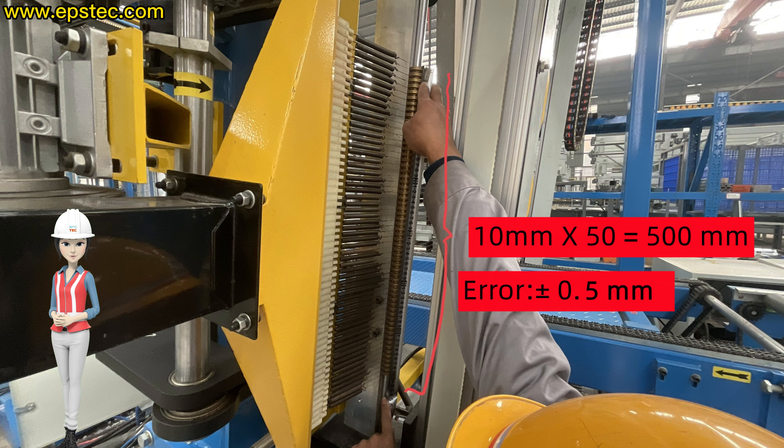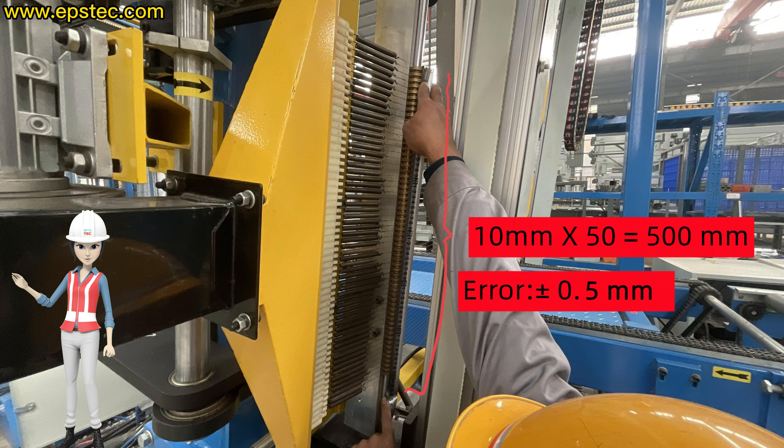Exceeding the allowable range, there will be an inaccuracy of automatic wire setting.